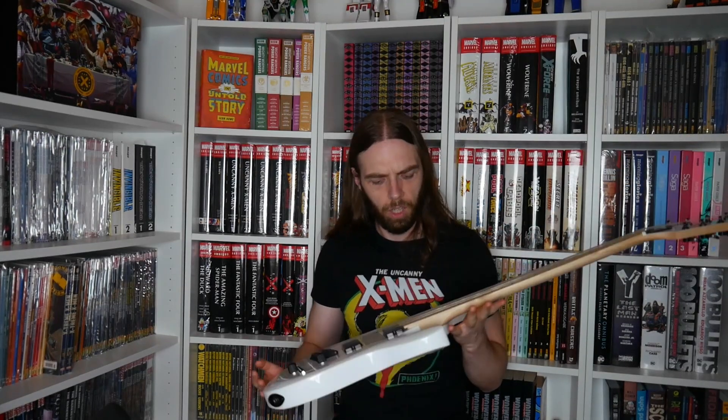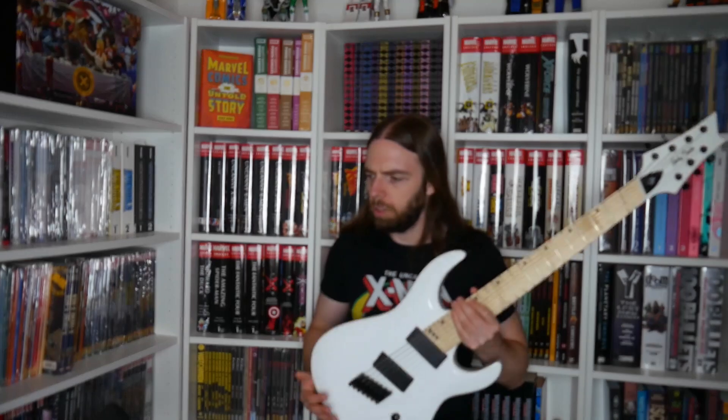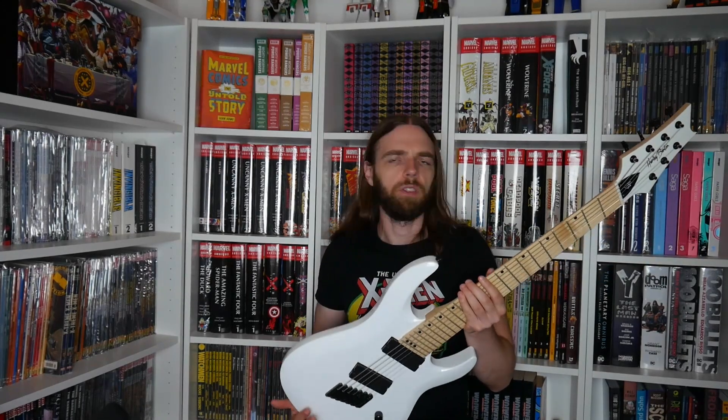The Harley Benton was dirt cheap — about 130 euros, bought used. It's stock and it's a multiscale. I bought it basically to teach myself how to mod a guitar; I didn't want to experiment on a 500-euro guitar. If the mod turns out well I might actually use it, which is why I chose this one.